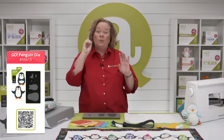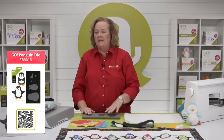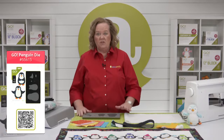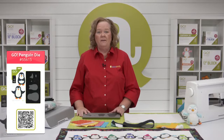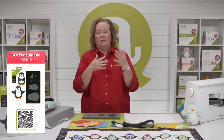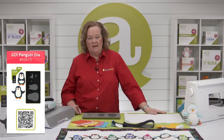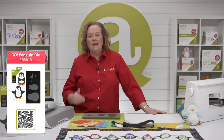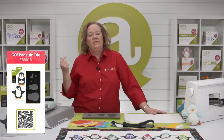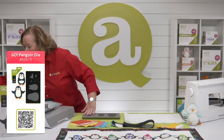The Go Penguin die has shapes that are difficult to cut by hand, so you want to pre-fuse your fabric before cutting. I have some already pre-fused but I'm going to show you how to do that with scraps — it will cut the fabric, the fusible, and the paper all in one pass. The Go Penguin die also has free downloadable embroidery stitches for the blanket stitch, satin stitch, and motif stitch.